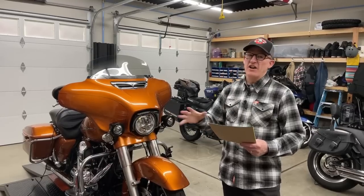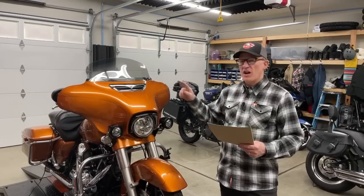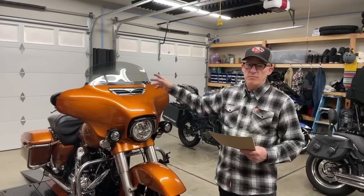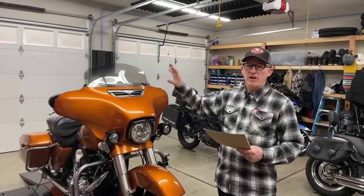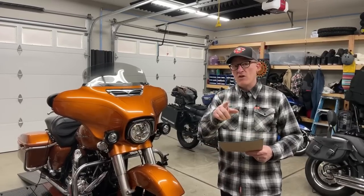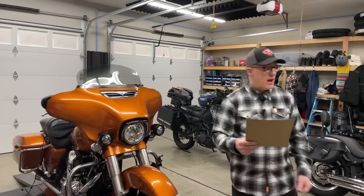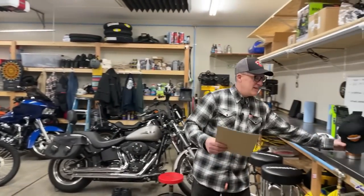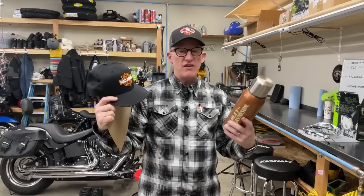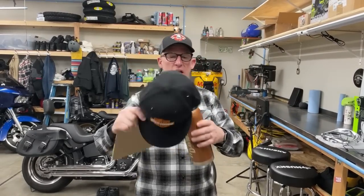We did a live video seven days ago about the boom box - we converted this bike, took the old 6.5 GT boom box out and put a boom box GTS 19 and newer with Apple CarPlay on my bike, getting set up for this year's trip. During that video we did a giveaway open to everybody watching. What we gave away was a hat and a thermos - Harley Davidson sent us this after they flew us down to Sturgis where I tested the Pan America.